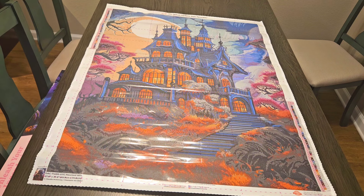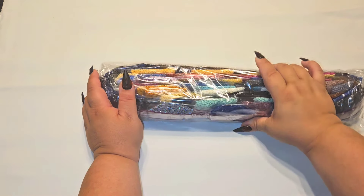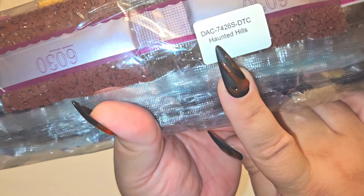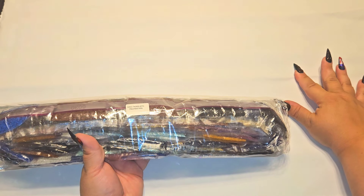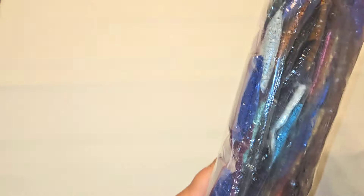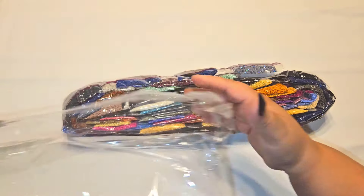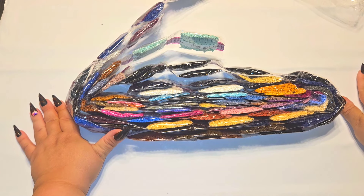I've pulled us in a little closer to look at the drills. With Diamond Art Club, they put the name of their kits on the bag of drills so if you store your canvas separately you can always identify which drills belong to which kit. Let's go down to crinkle town — oh my god, this is SO many drills!